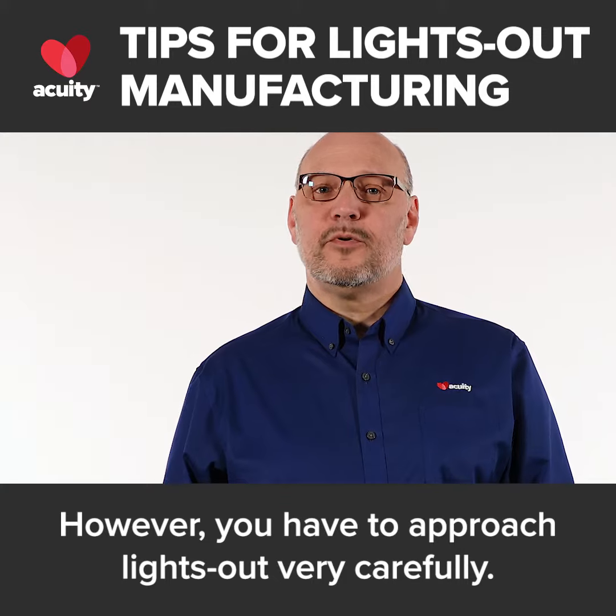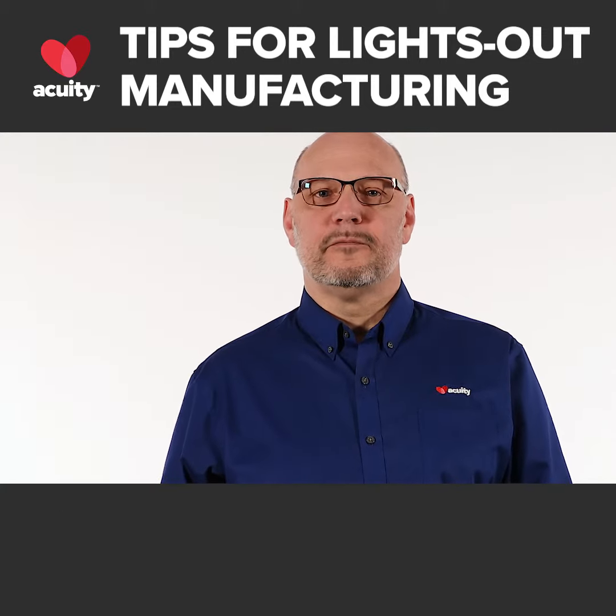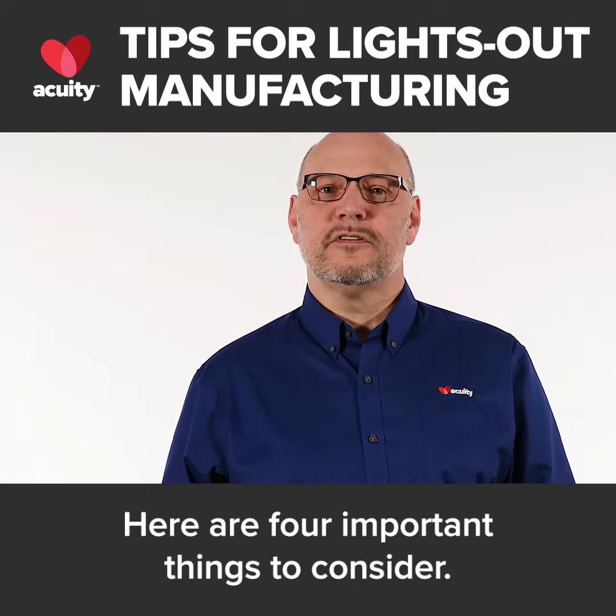However, you have to approach lights out very carefully. Here are four important things to consider.